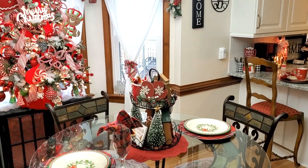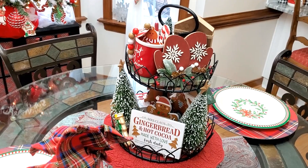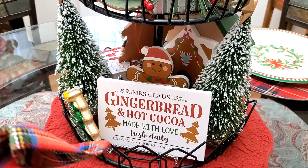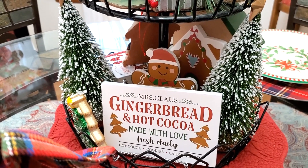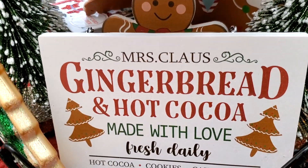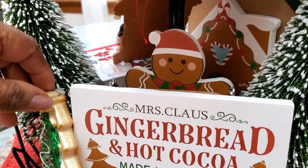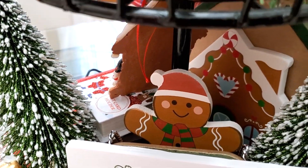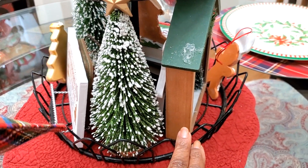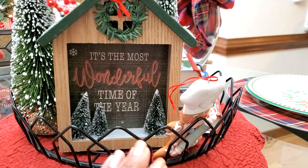The tiered tray is on a lazy Susan so that I can turn it whatever way I want, and it has a hot cocoa gingerbread theme. We're starting with a sign that says Mrs. Claus — well, you know who that is here — gingerbread and hot cocoa made with love fresh daily. We've got hot cocoa, cookies, cake, and bread. I have a little gingerbread ornament for a Christmas tree as well as a little gingerbread fella in the back. Because it's on a lazy Susan I can turn it, and on the lower level you're going to see lots of trees as well as a little house that says it's the most wonderful time of the year.